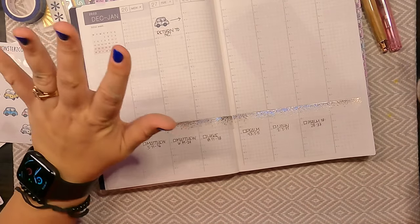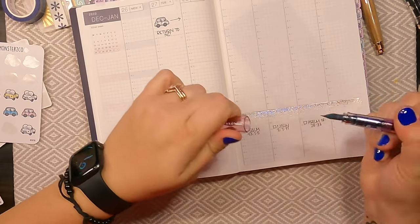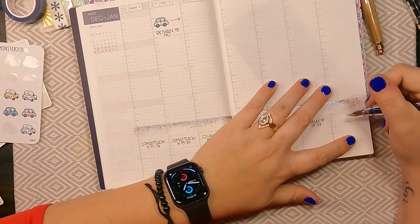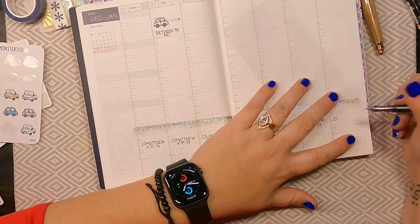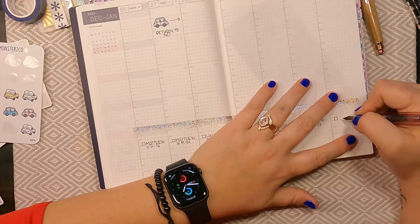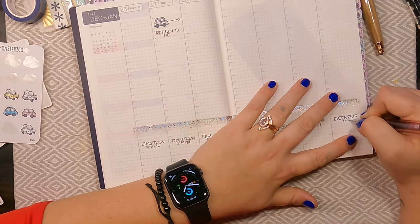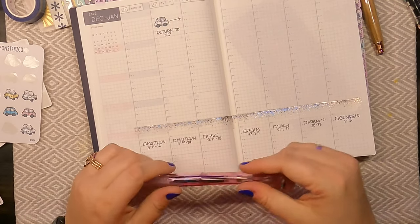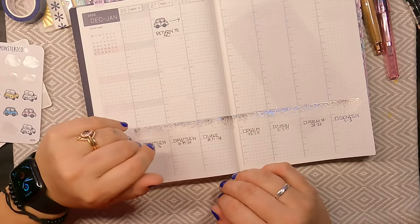My plan is to read through the entire Bible in 2023, which is a little over three chapters a day. That's what I'll be starting on Sunday. Because this is going to be the start of a brand new Bible study plan, I am going to do my Sunday Bible study in a slightly different color — back to the Tears of Sapphire. I'll be reading Genesis chapters one through three. I'm just going to go in order; I have a Bible study book that goes in order, so I'll just be following along with that.